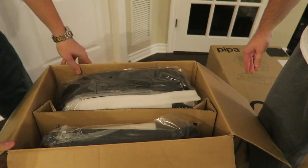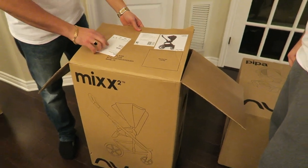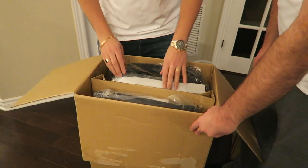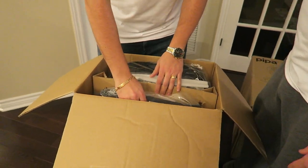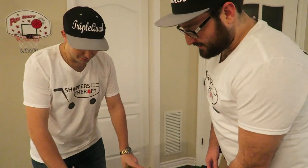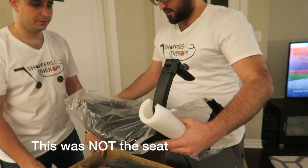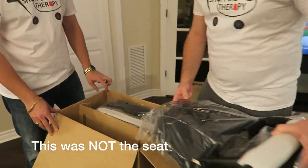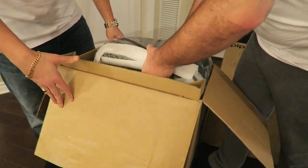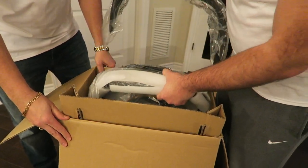Recording is good. So the Nuna Mixx Two — what color? Caviar. Caviar is black. All right, let's start. This is Mr. D's product, we're giving him the honor of unboxing it. Pull it up. It's cumbersome and heavy.